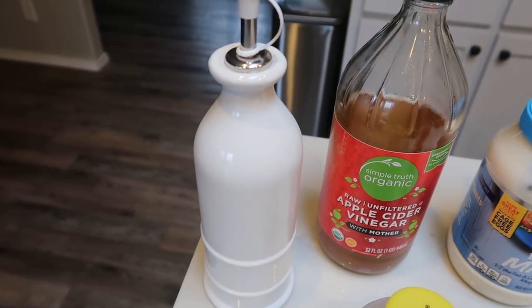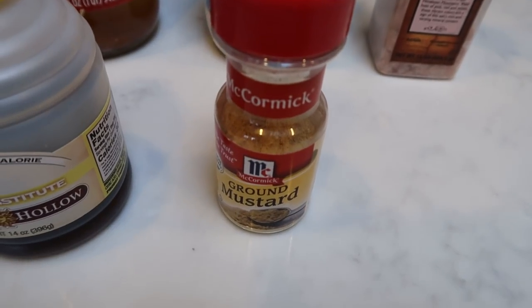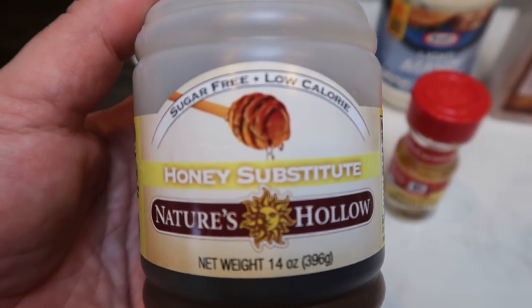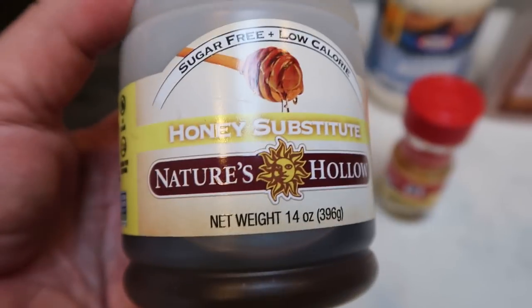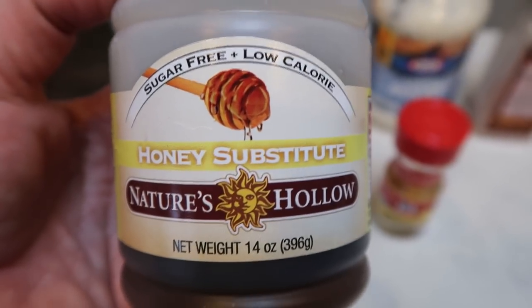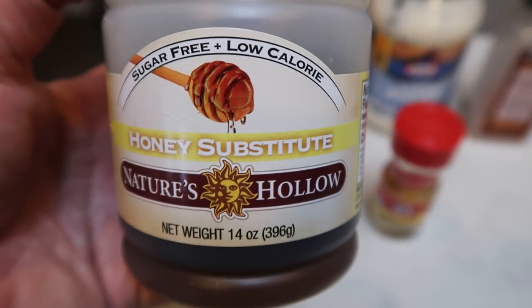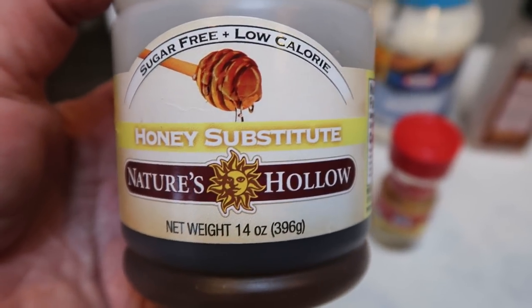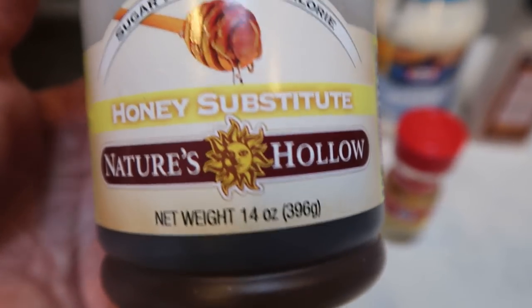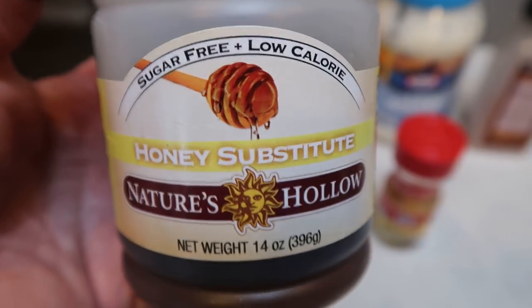For the dressing, you're going to need olive oil or avocado oil, apple cider vinegar, light mayo, salt, ground mustard, and honey. I'm going to be using sugar-free honey — that really helps save on points because the dressing is pretty high with the avocado oil. This is Nature's Hollow sugar-free honey from Netrition. It is the best honey substitute — it tastes like real honey and is about an eighth of the smart points. One tablespoon is one point versus one teaspoon of regular honey for one point. The link for Netrition is down in the description box below.